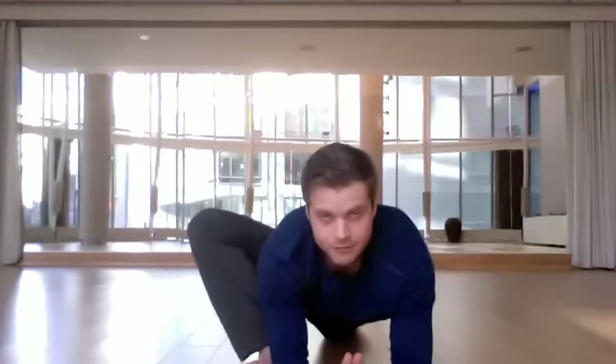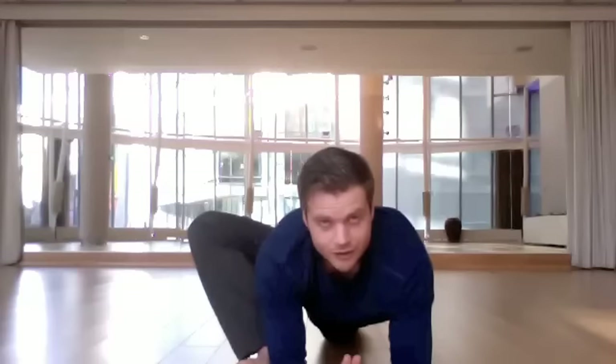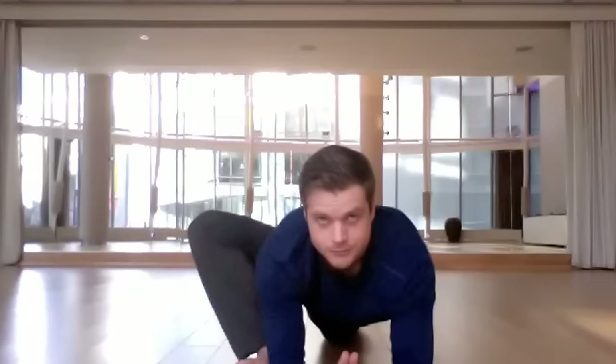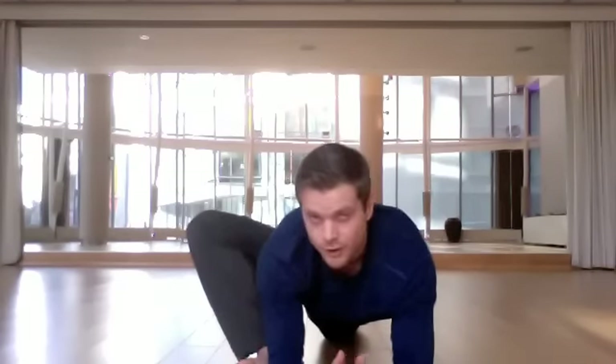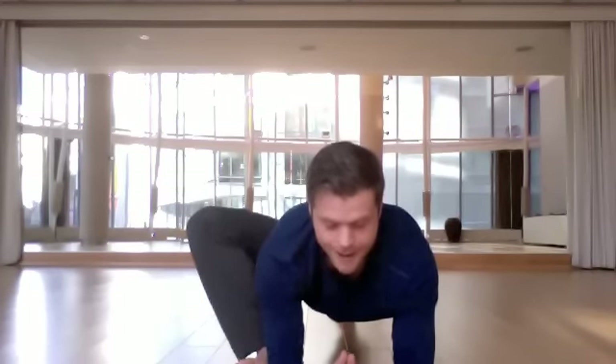Roll your right hip around and down until the flashlight beam and your belt buckle shine straight at the floor. Then just continuously allow your left knee to tilt sideways until you feel a serious, serious stretch in your left butt cheek. If you want to increase that stretch, kick your right foot back until your back knee lifts, and stretch the top of the head forward toward the wall that you're looking at.